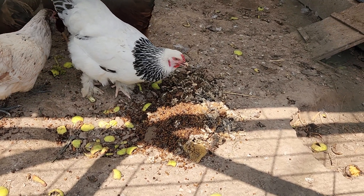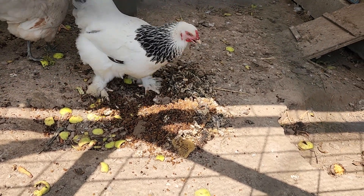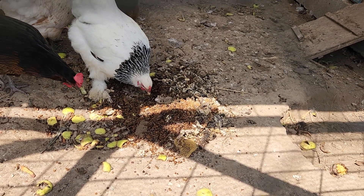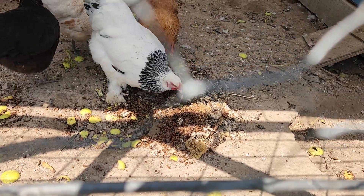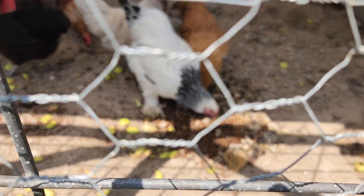That there is the scrapings from those hives. They'll spread it out. There's all kinds of wax moth larva in there. They go to town on them. We got some apple pieces.